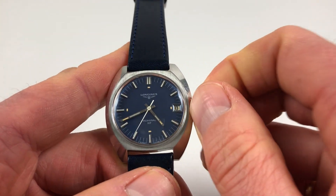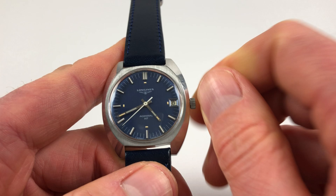Winding the watch is of course in the normal manner — just move the crown away from you until the spring is full.